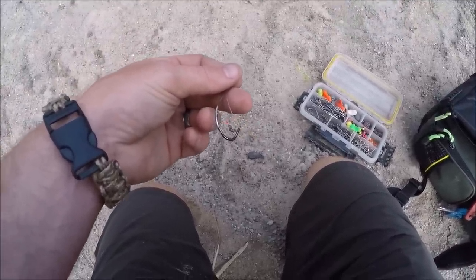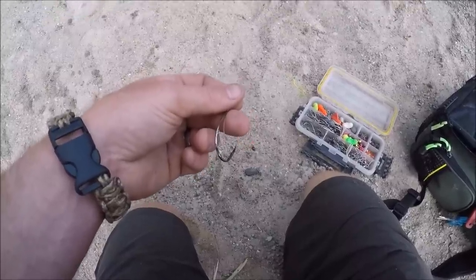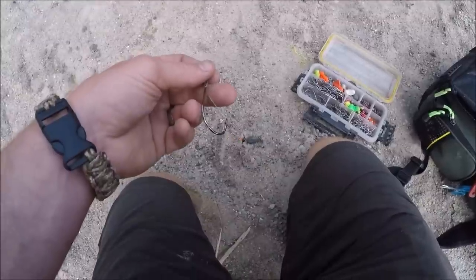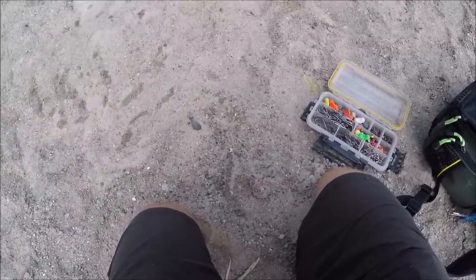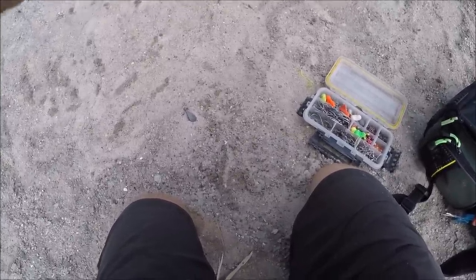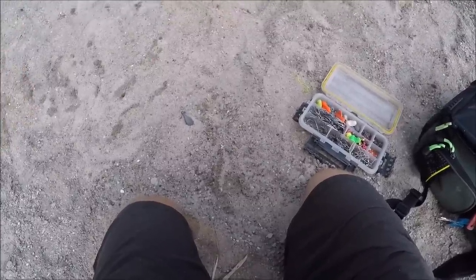This is a pain in the butt to cast accurately, but if you're fishing on shore in current with a four to eight ounce sinker, it's going to stay put and stay closer to the channel drop-off. You're going to have a much more active bait and you're going to catch way more fish.